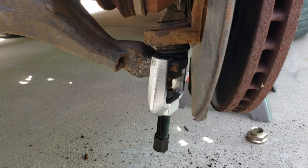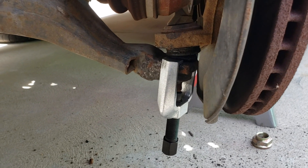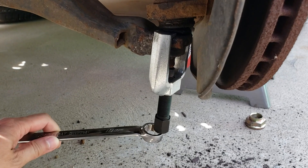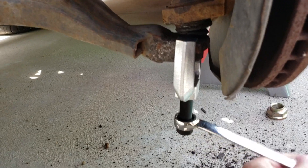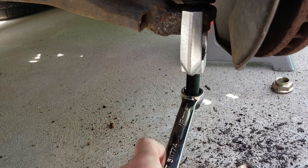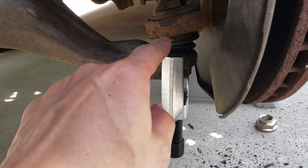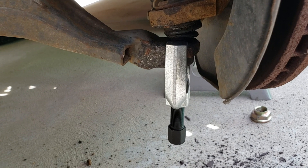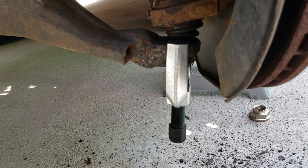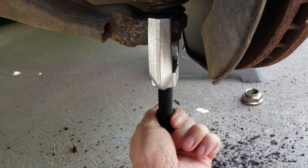I ran into a snag and this would be my last option — this is a ball joint separator. Let's see how good this thing works. Just a few turns, it loosened it up. It's a pretty good tool. The boot's already torn on this, but this wouldn't damage your boot, so this is a good tool.